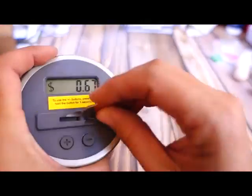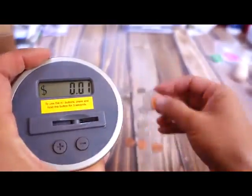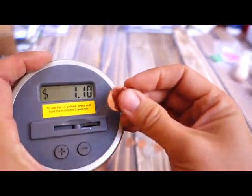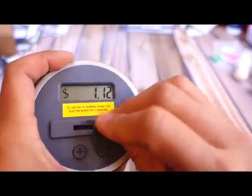As far as I can tell, it's really accurate and it definitely works. But if you mess up, you have to do one coin at a time. Otherwise, if you mess up, it starts counting random things. So you kind of got to watch it, and that can be kind of annoying.